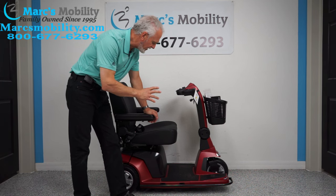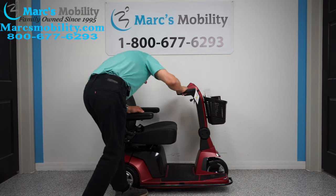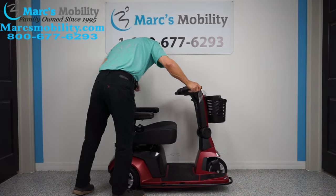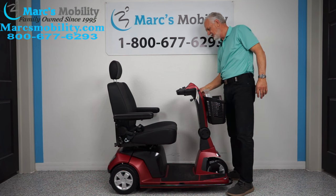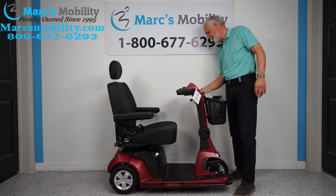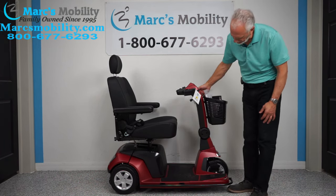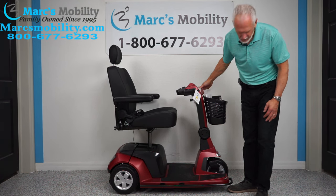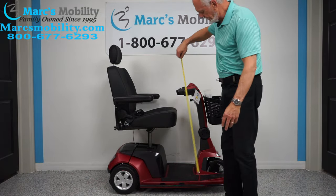The first thing I'm going to show is the seat going up on this brand new one, because if you're looking at this video that's probably what you want to see. The button for the seat elevation is on this side right here — there's a little button. I'll turn the key on, and you can see the seat going up right now.